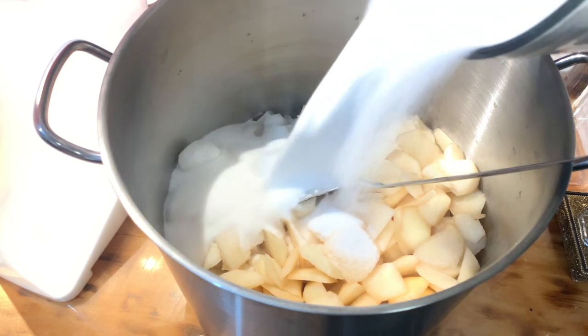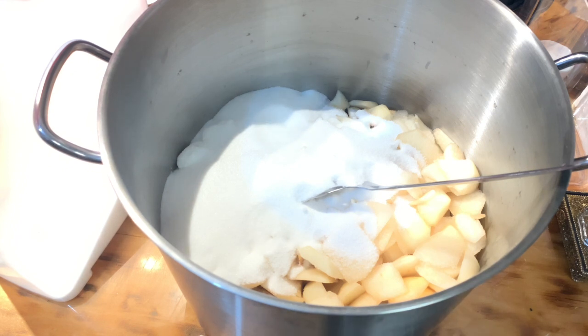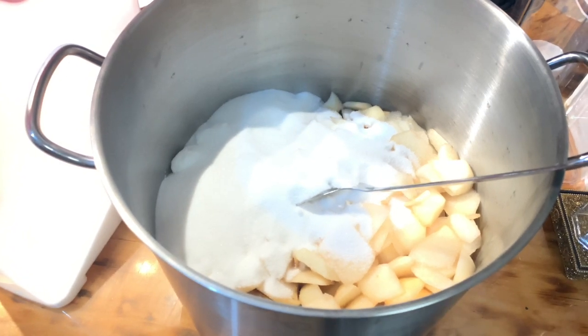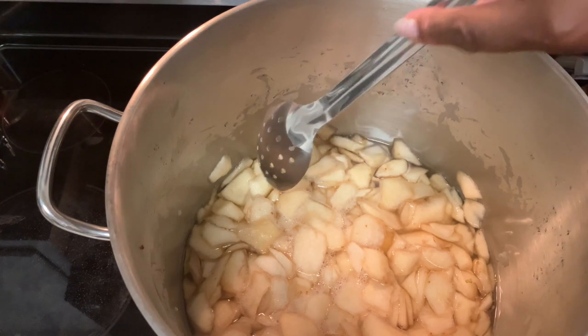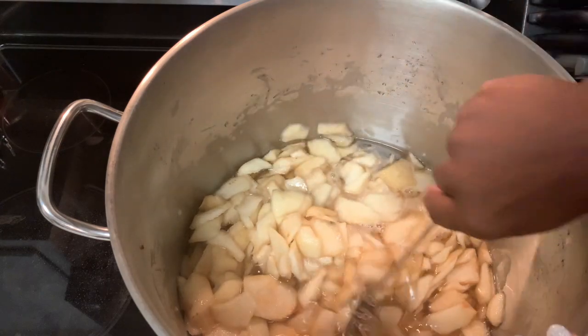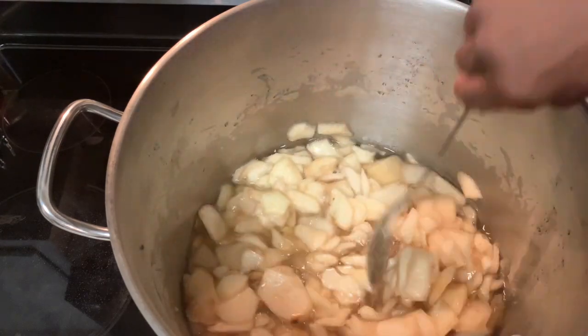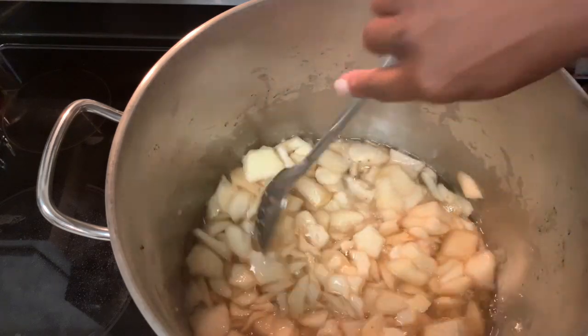Hey guys, it has been 12 hours plus since we added our sugar to our pears, and now it's time to start the process of cooking them so we can can them. Let me give you a close up so you can see all the juice that the sugar drew out of the pears. Look at all that juice that came from just the sugar — this is going to be so nice.